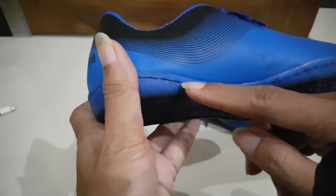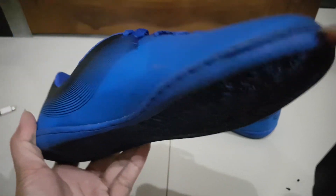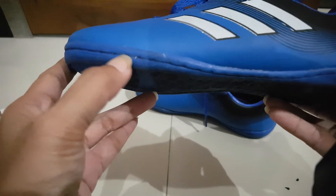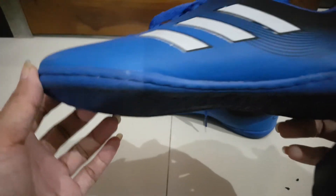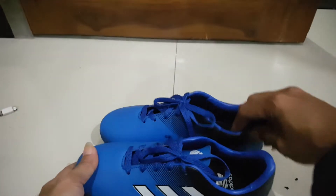They made a new reinforcement to save it using nylon thread, so it's stitched like this. It makes it safer and helps keep it lasting longer.